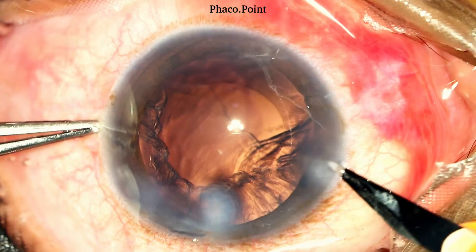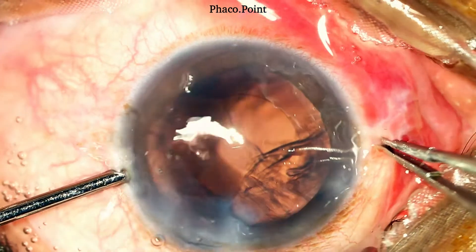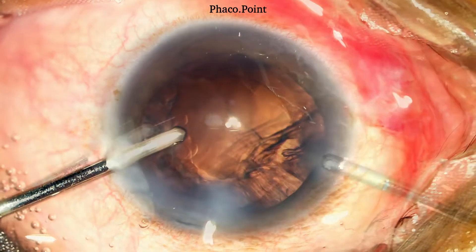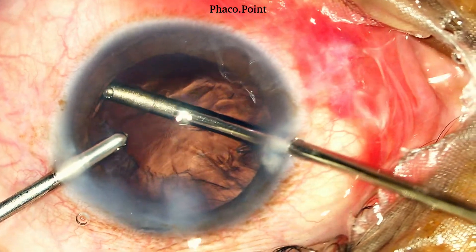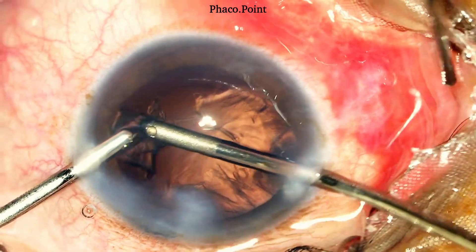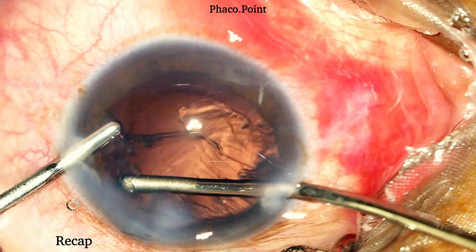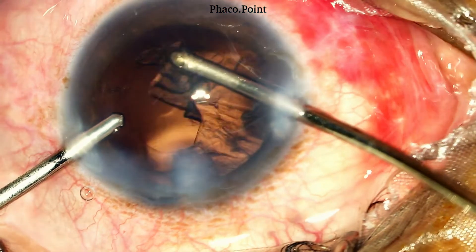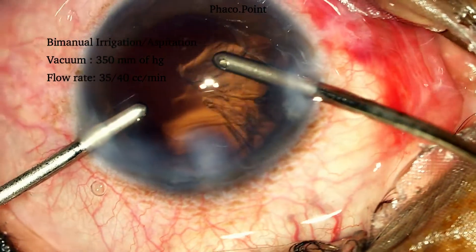It's now time to enlarge the second paracentesis incision to facilitate ease of bimanual irrigation aspiration. The irrigation cannula is introduced into the eye on the left side and should always be held parallel to the iris with the irrigation ports facing the angle. Once the eye is stabilized with irrigation in the eye, the aspiration cannula introduced from the right side proceeds to remove the cortex from the opposite side. The aspiration port should always be facing such that you can actually see it at all times. Under direct visualization, the aspiration cannula moves deep to the rhexis edge, holds on to some of the cortex, draws it inwards and then presses the foot pedal further to aspirate it. The settings for irrigation aspiration are a vacuum of 350–400 mmHg and a flow rate of 38–40 cc per minute.